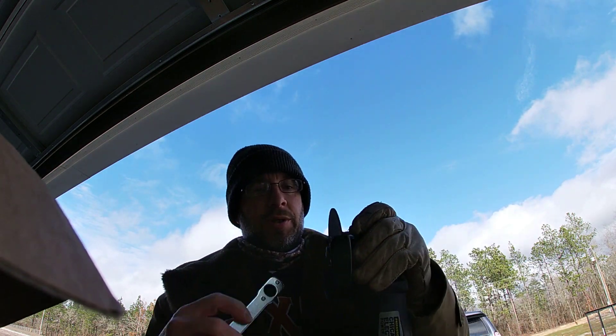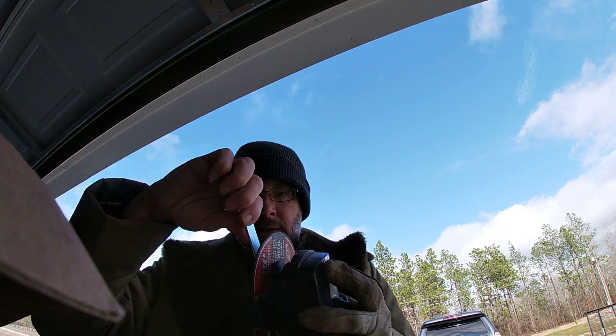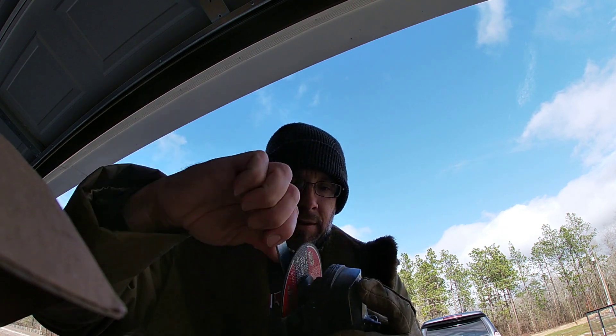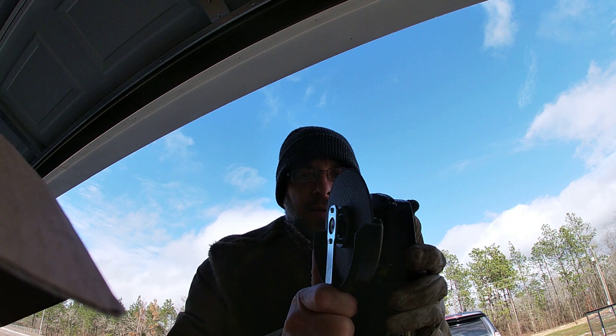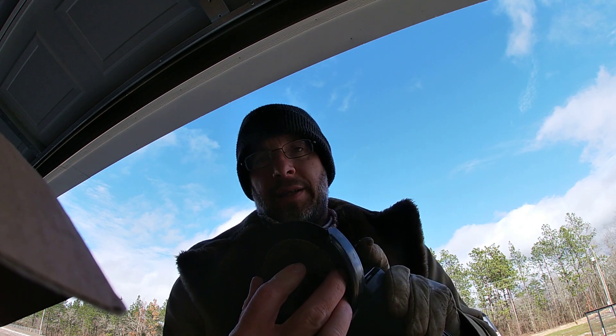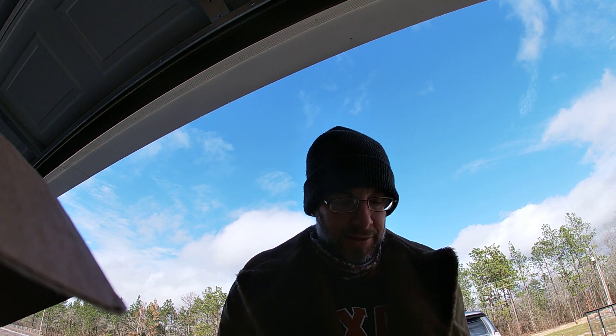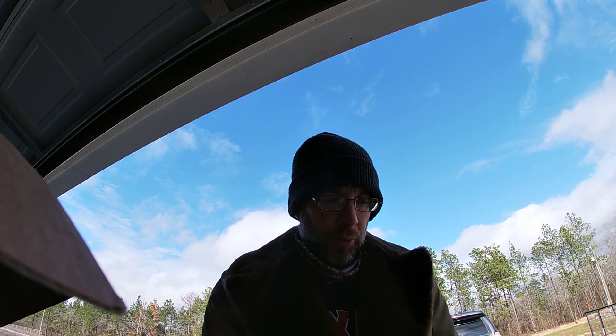I'm just going to put the new one on. Press the button, a little squeeze. You can tell how much I used the other one. I've used sanding discs, everything you can think of — I've sanded wood with it. It's on point.